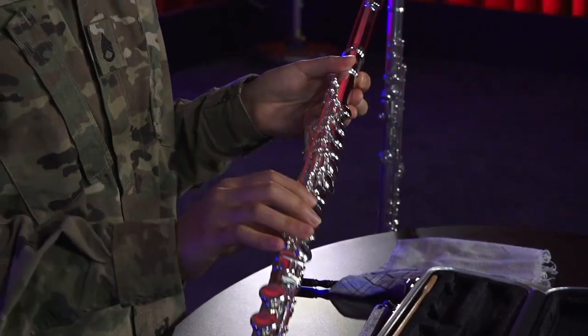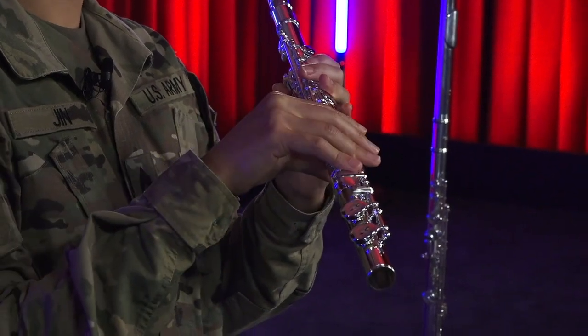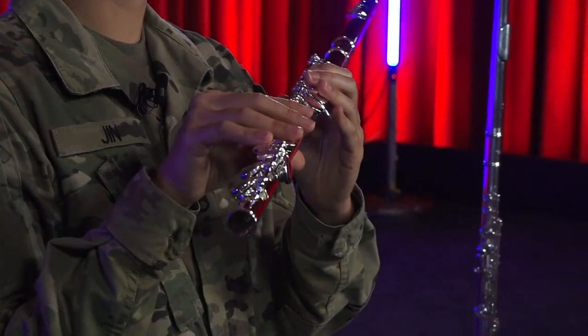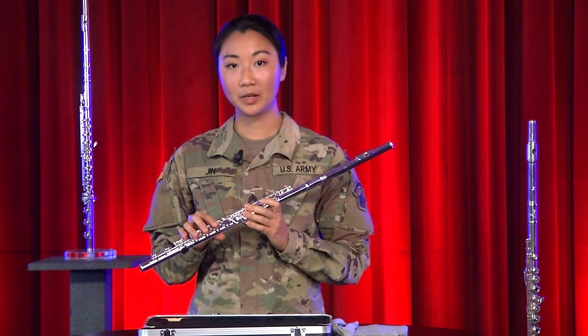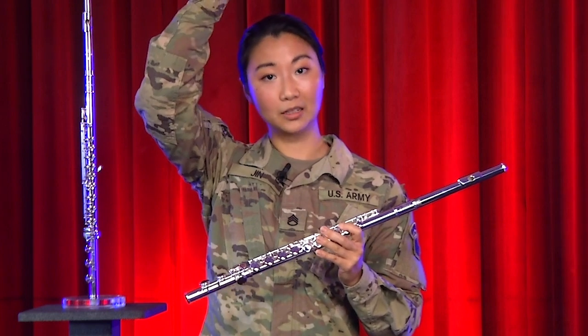Holding the flute is easy. Your left palm faces you and the right palm faces outwards. This part of playing the flute is having good posture so your air can move easily. An image that helps me stand tall is to think of a string running through your whole body up through the top of your head like a puppet.